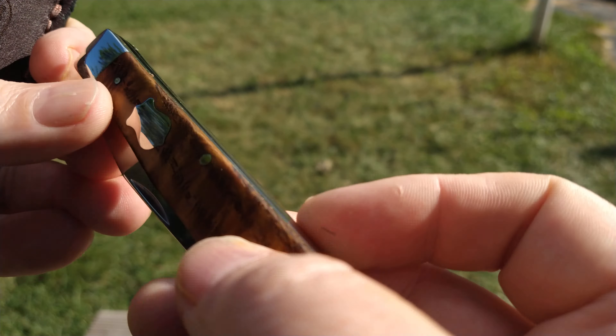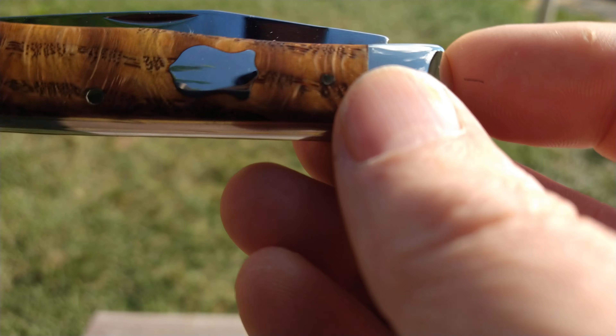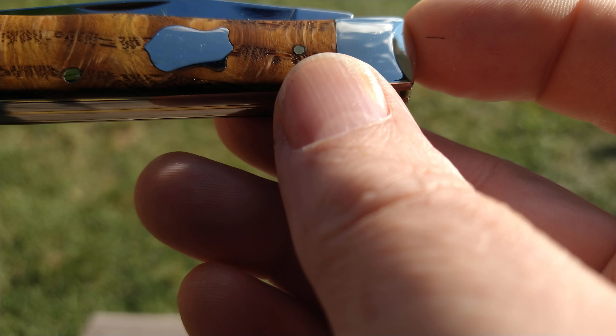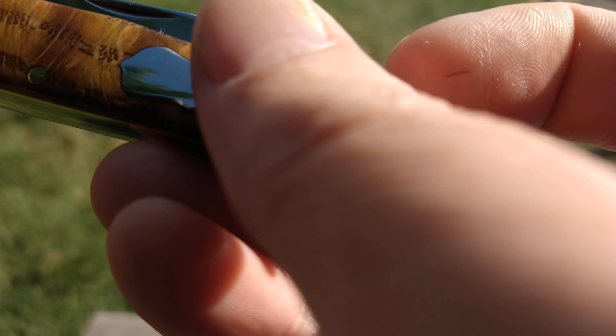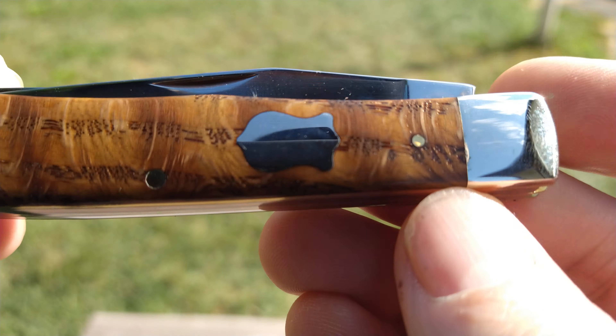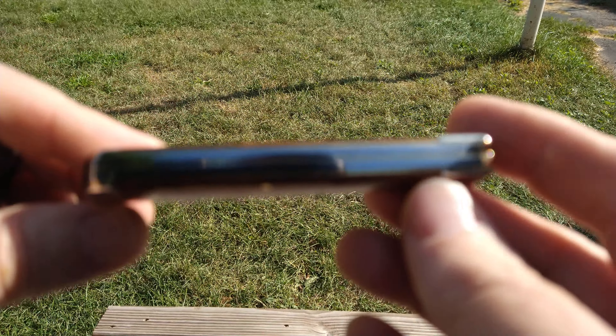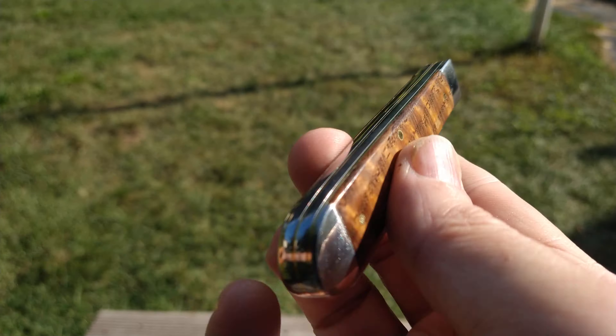Hello, YouTube friends — time for today's 'What's in the Pocket.' Carrying in the GEC leather slip, my Case Trapper. This one is done in what I think is called Honey Smooth Curly Oak. That's just a typical Case Trapper — a typical trapper pattern.